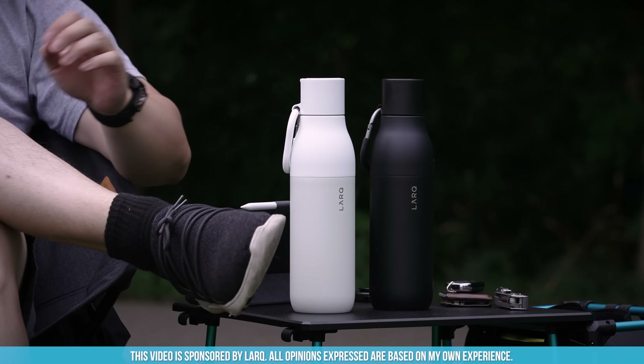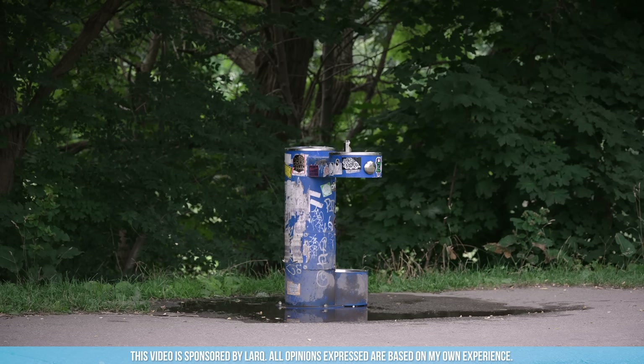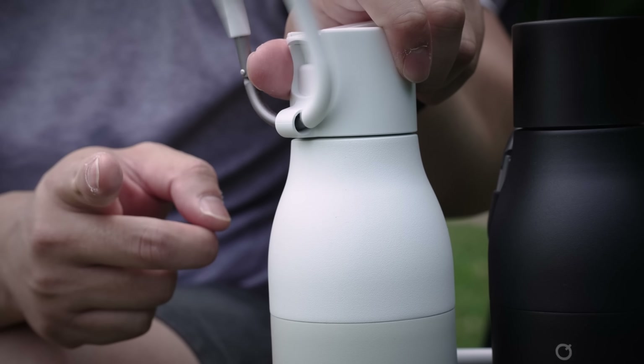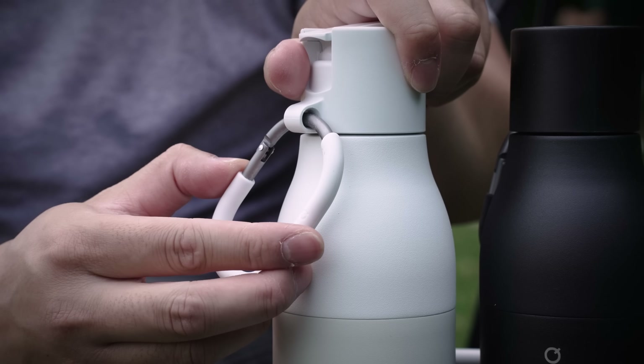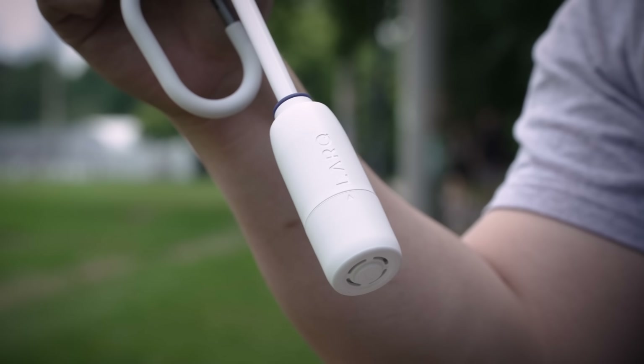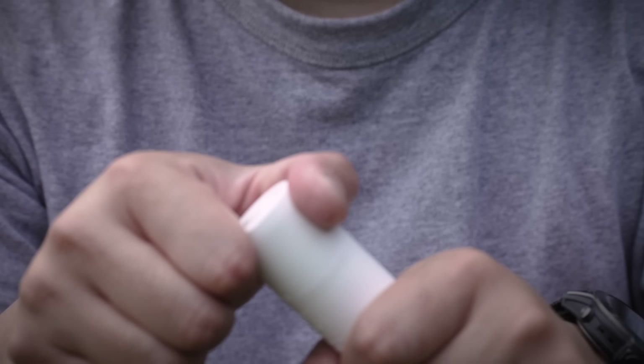Because if there's one thing I don't trust outdoors, it's those damn sketchy looking water fountains. The bottles are durable and double-walled for the insulated versions, so it's capable of keeping your water cold for up to 24 hours. But aside from that, it's the lid and everything attached to it that makes it so special.